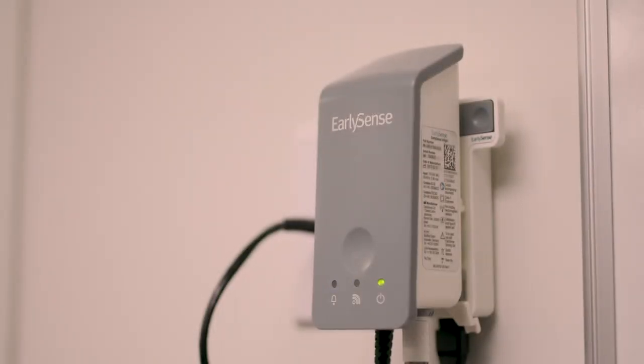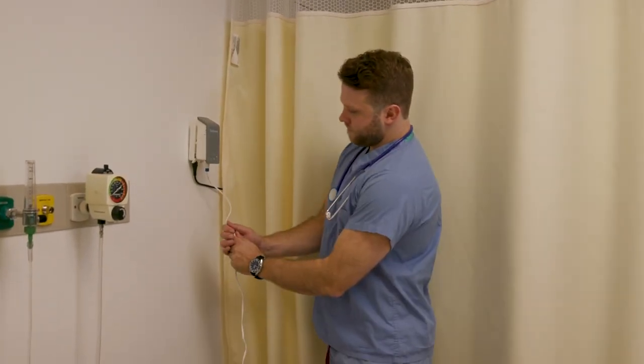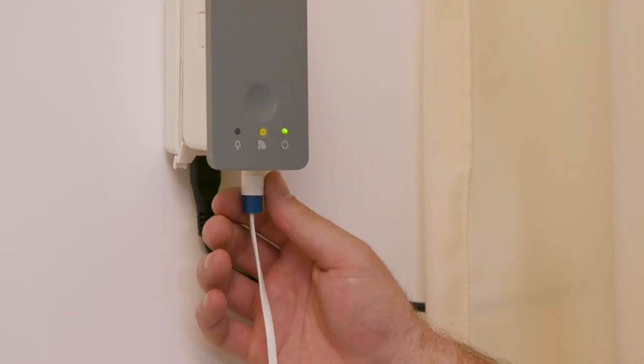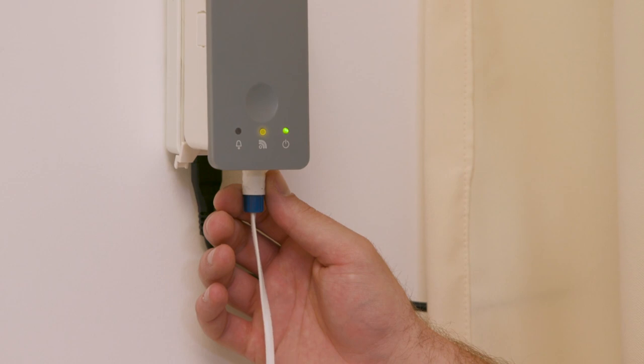A blue alert indicates a technical alert. These alerts cannot be acknowledged or suspended. If you see a blue alert, please ensure the sensor is connected properly by checking both the sensor cable to the quick connect and the quick connect into the InSight device.